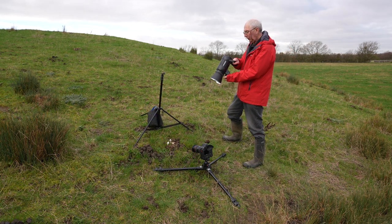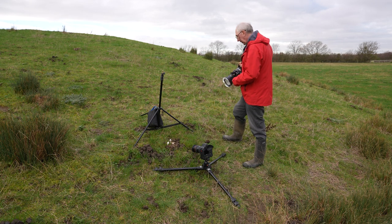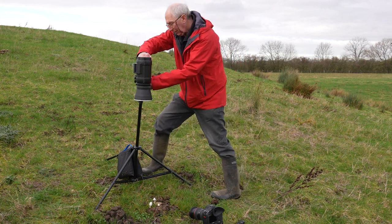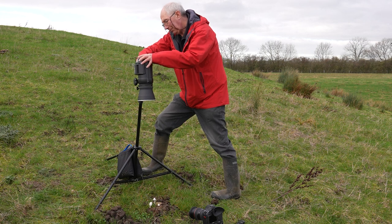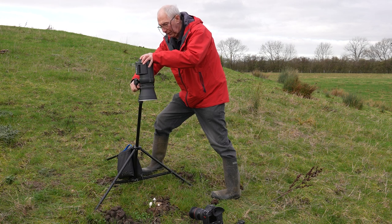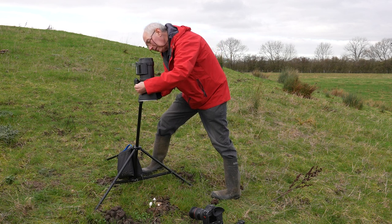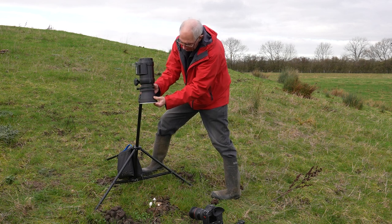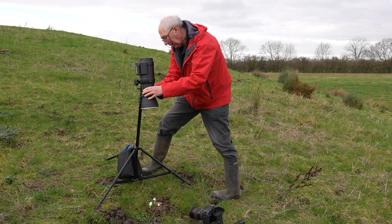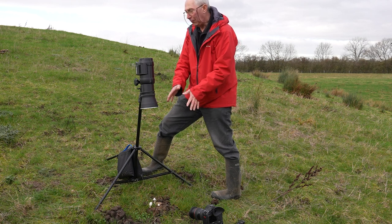I'm using this Profoto B1X battery powered studio flash for this. This is about 500 joules — possibly a bit big for this application, but nonetheless it will do. We'll stick this on the top of this stand which I've previously set up. I've just got a standard reflector on the front here. I'll just bring that down a bit to concentrate the beam, and as you can see it's more or less directly over the top of the subject.